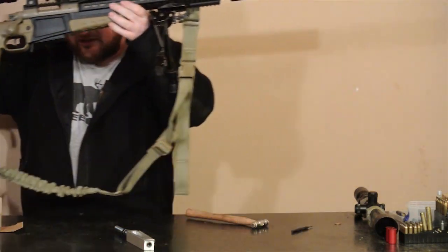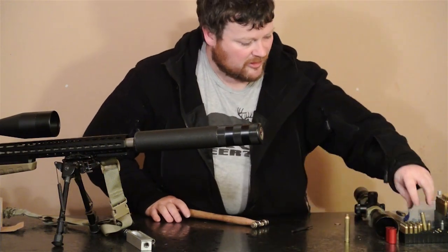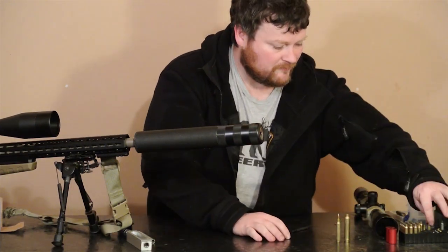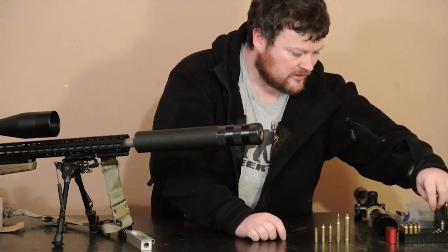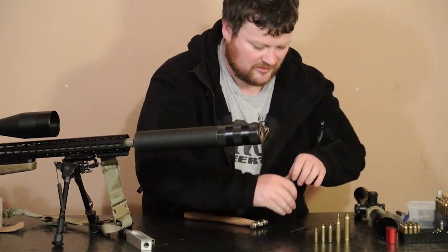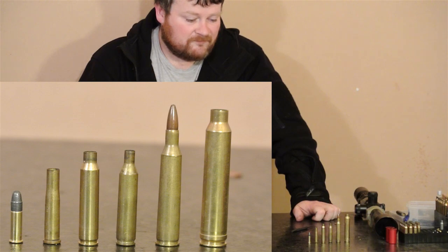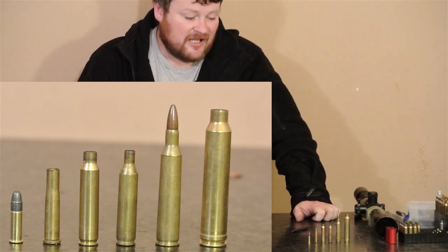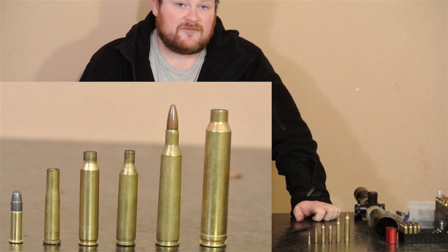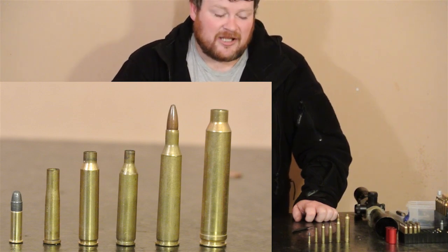Now I'm going to run a little competition. I have some bullets here that I want you guys to guess the caliber of. Six bullets in total. The first person who guesses all six different calibers correctly in the comments wins a 300 Win Mag bottle opener that I make myself. Good luck, and I'll see you guys next time.